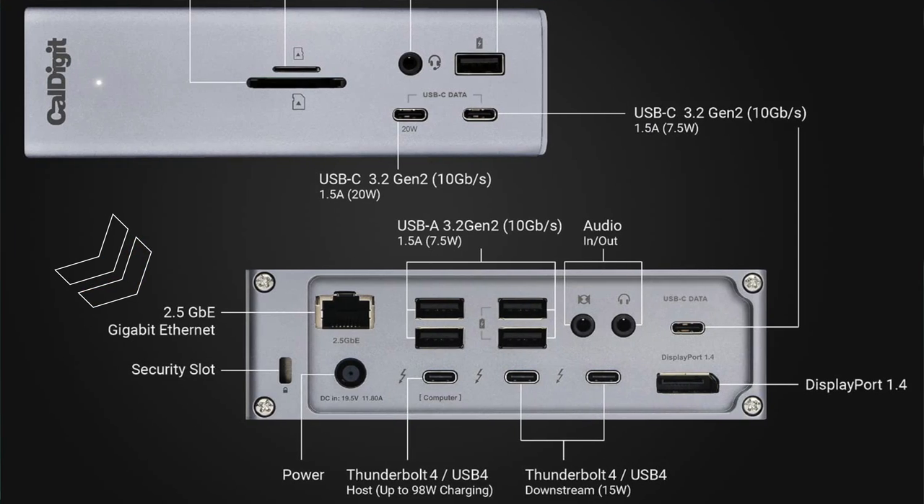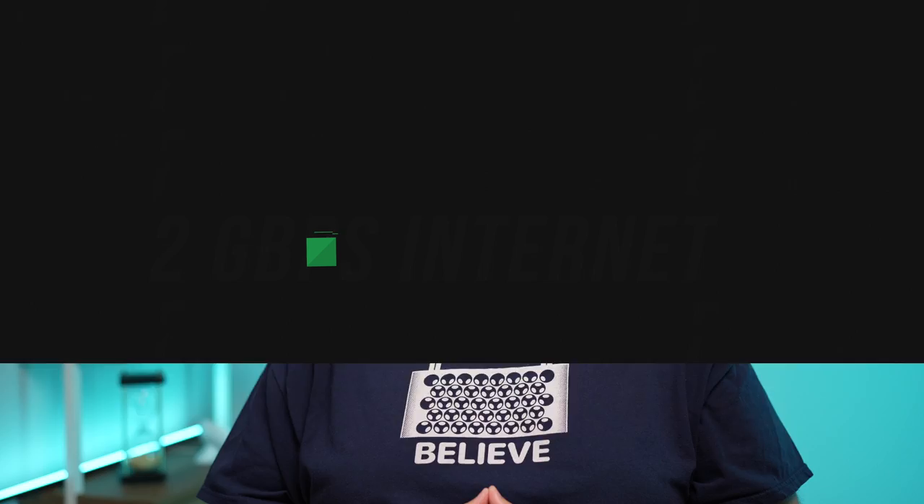If you ever want to get these speeds on a MacBook Pro, you'll need a USB-C or Thunderbolt dock or adapter that offers 10 gigabit speeds. I'll put a couple of links down in the video description to hubs that would work with this.